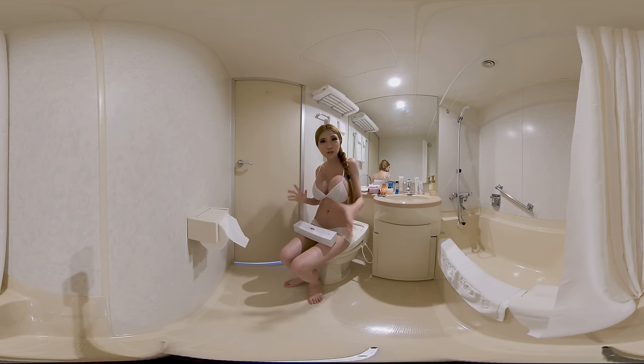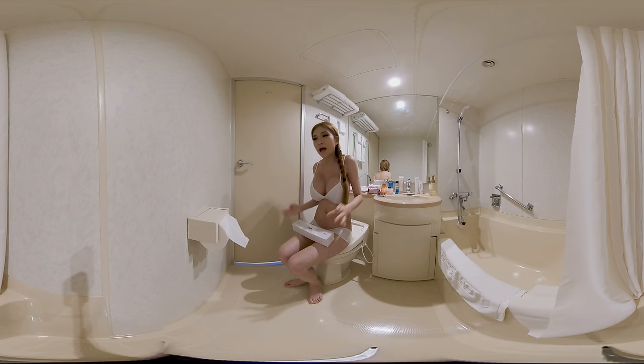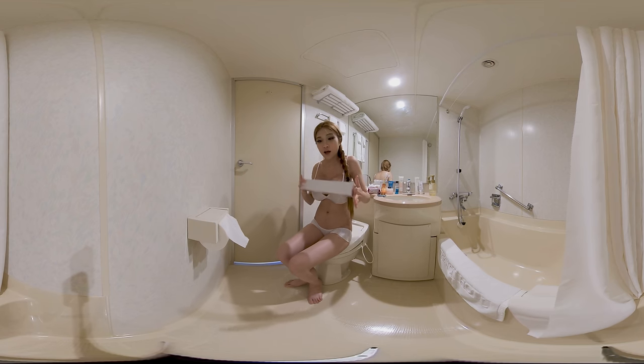Hey everyone, I'm in Tokyo this week and right now I'm in my teeny tiny Japanese bathroom getting ready to go out. But I thought it's the best place to unbox and test a new product from Shenzhen that I brought with me.